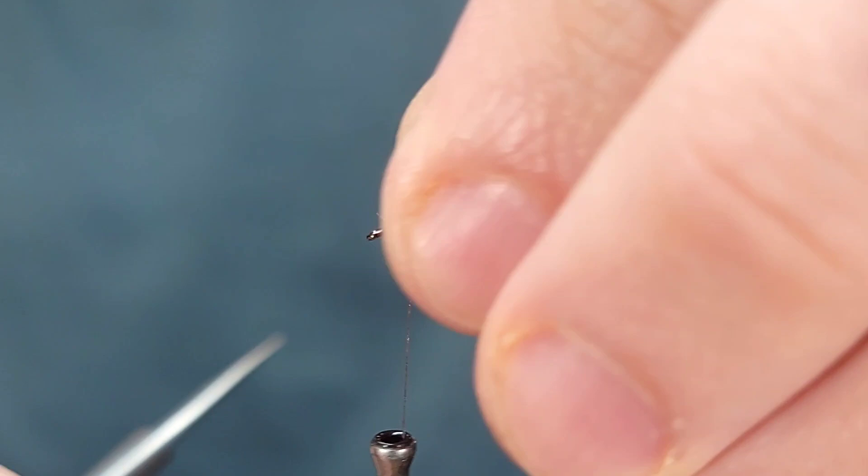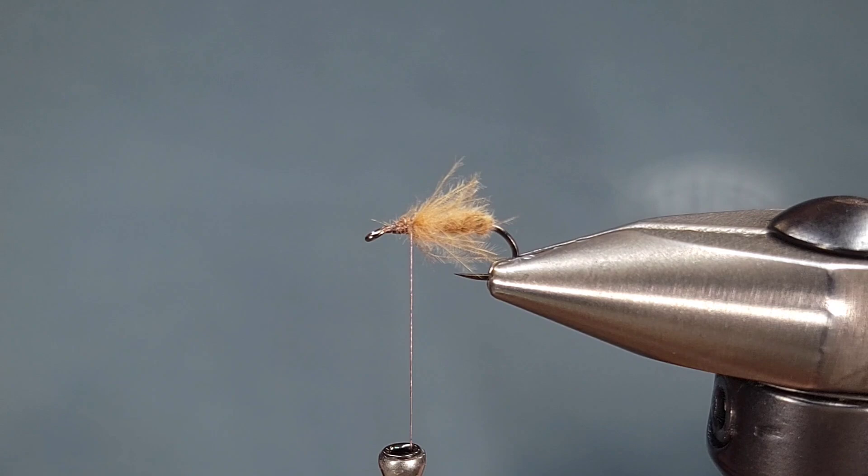Go ahead and secure the feather with two or three wraps in front of and behind, and snip off the excess. If you want to you can pinch off the fibers, which I do here. I think this fly fishes very well either way — that is just a personal preference.